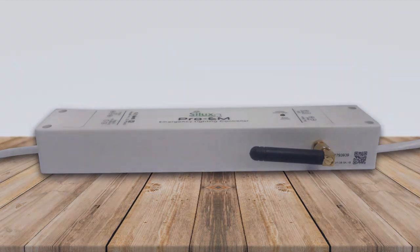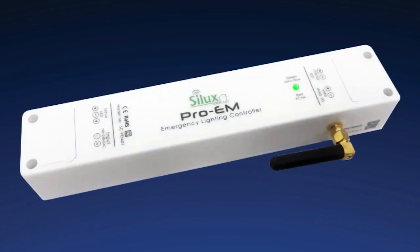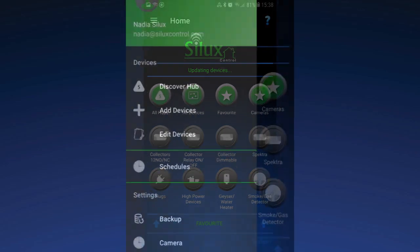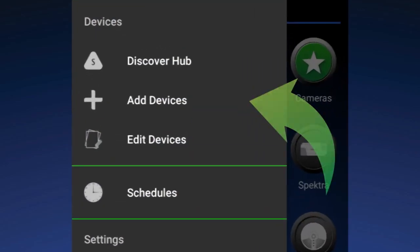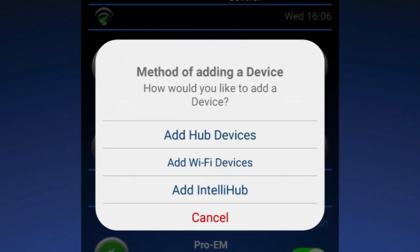Pairing the Pro-M with the Pro-M IntelliHub. Step 1: Ensure that your Pro-M has power. Step 2: Open the SILUX Control app and in the drop-down menu, tap Add Device. You will be given the option to Add Hub Devices or Add Wi-Fi Devices. Tap Add Hub Devices.